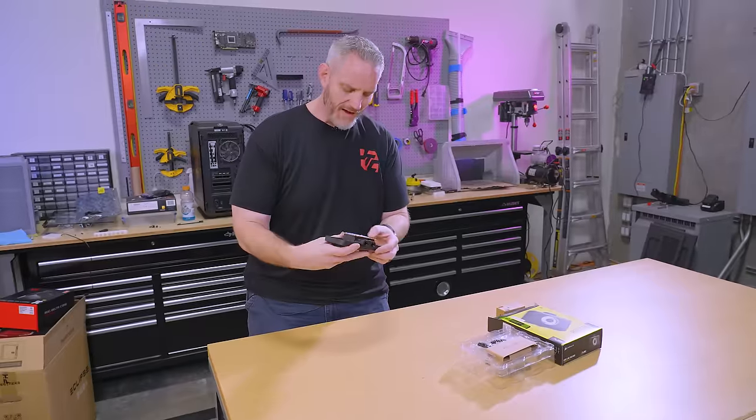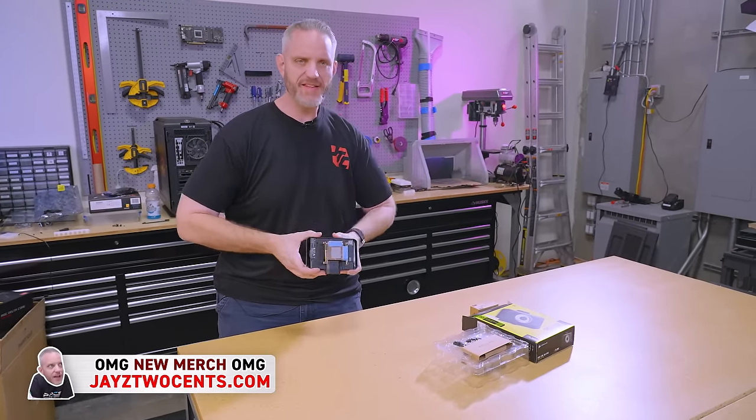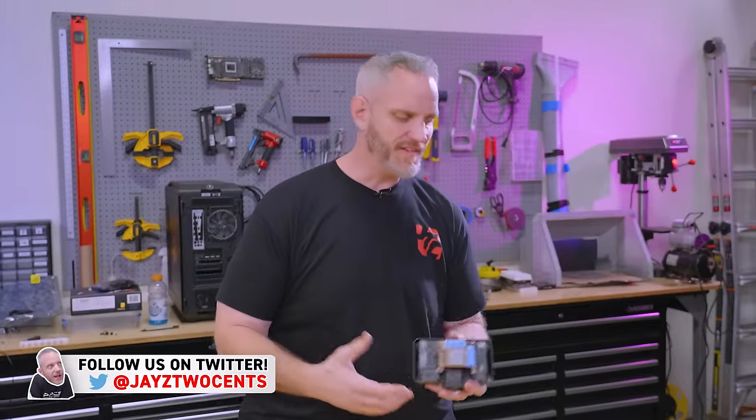Do you think I was too hard on this product? Some people do. Every now and then if I'm harsh on a product, the brands take exception to that. Now, in this instance, Corsair was not like, 'Jay, why did you say all these terrible things about our water block?'